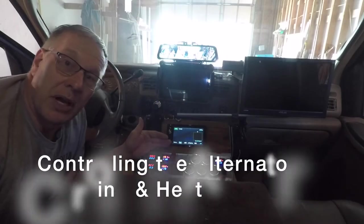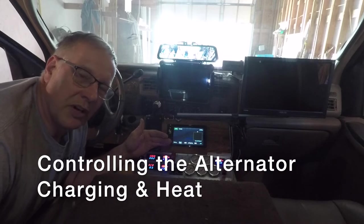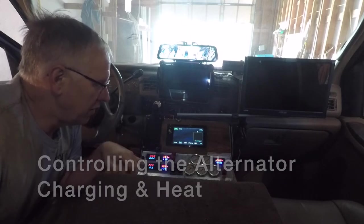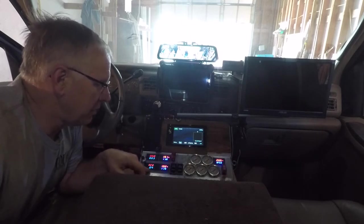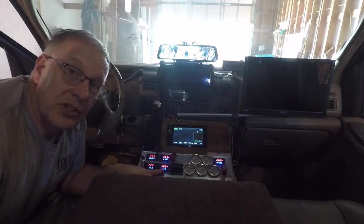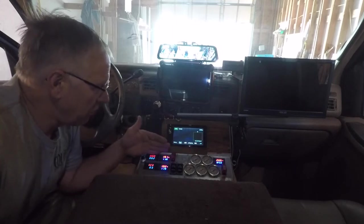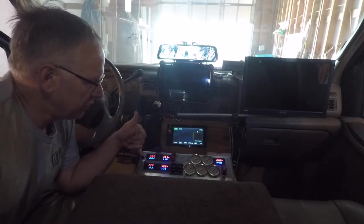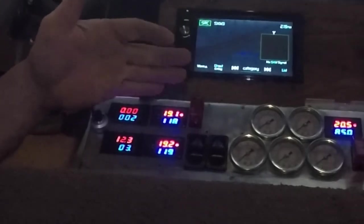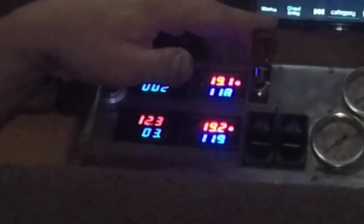This panel in my center console is the control and monitoring system for my vehicle alternators, both the 12-volt and the 24-volt. The 12-volt system on the bottom reads out the amperage, voltage, and temperature — although this is a thermostat, it does not cut off the 12-volt alternator. On the top row we have four controls: a voltage output control, the voltage and amperage readout, the current temperature, the cutoff temperature, and the switch which activates the 24-volt charging system.